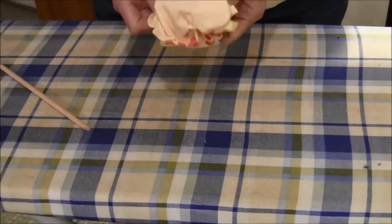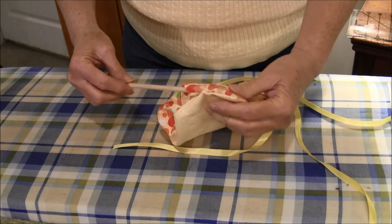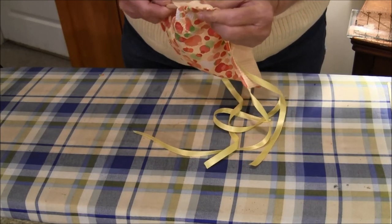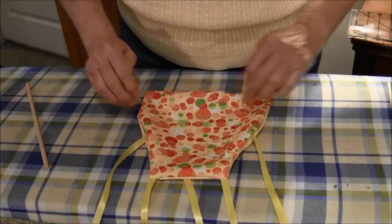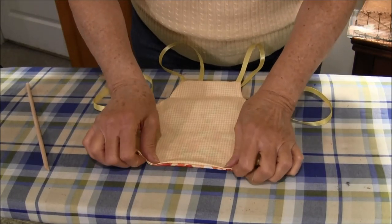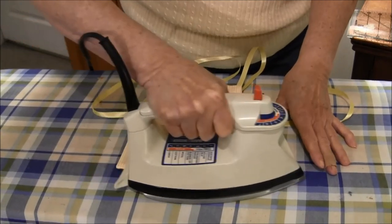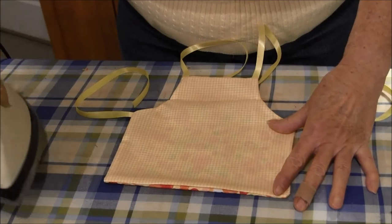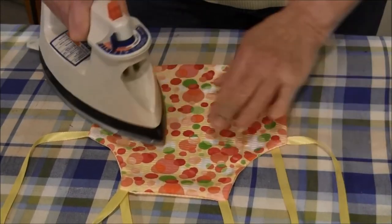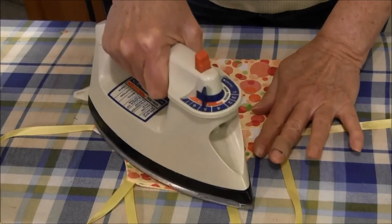I'm ready to turn it. I'm using my little stick to get the corners out. Now when you're down here where the opening is, make sure when you're pressing that you press it so that when we topstitch, you're going to be topstitching that closed. I'll tell you a little secret — pressing is a very important part when you're making any garment or project because it does make it lay flat and look nicer.